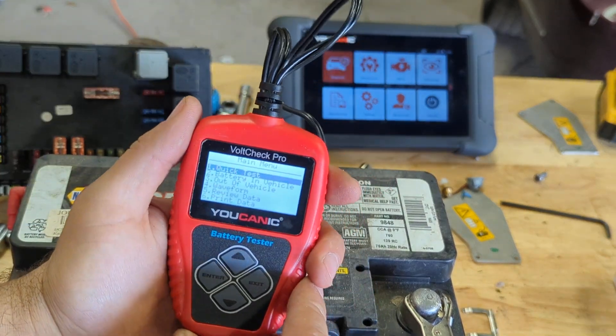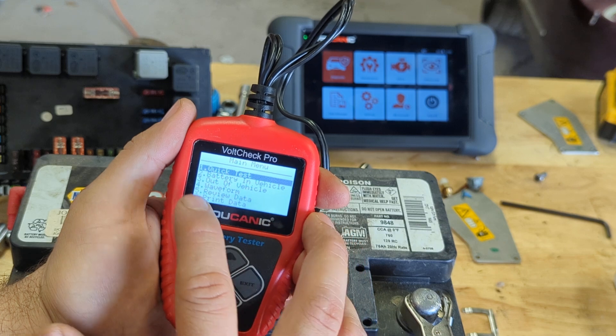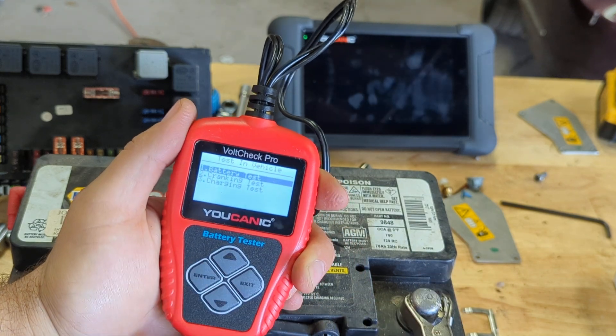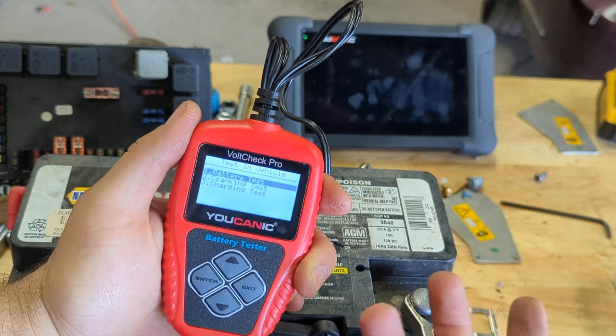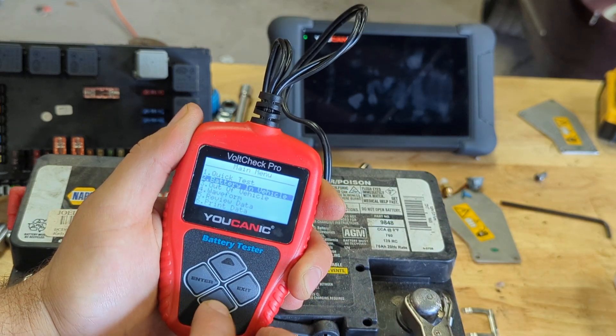If you look at the scan tool, we have a few options: Quick Test, Battery In Vehicle, Out of Vehicle. If you go In Vehicle, you can test the battery, run a cranking test, and a charging test — so you can test your alternator. But we're just focusing on the battery itself here, so we're going to do Out of Vehicle and press Enter.